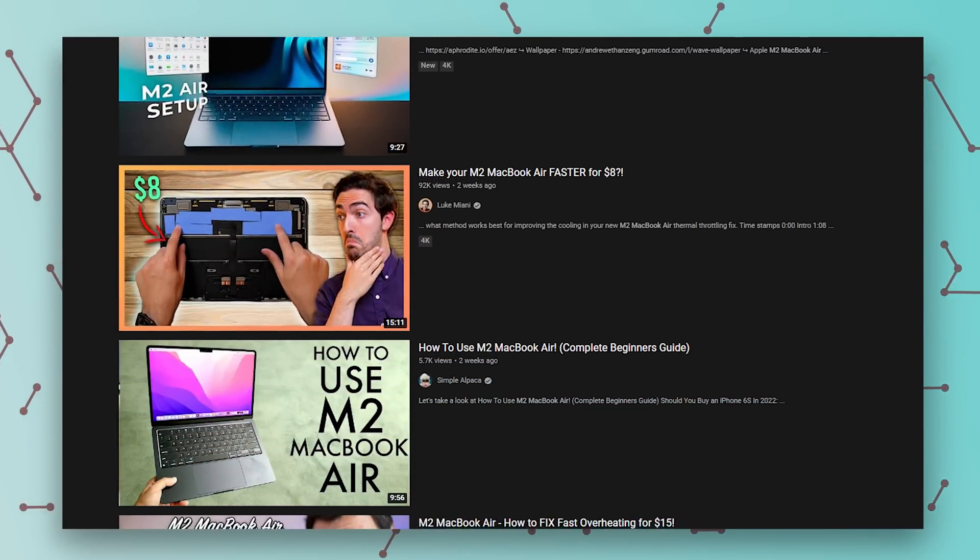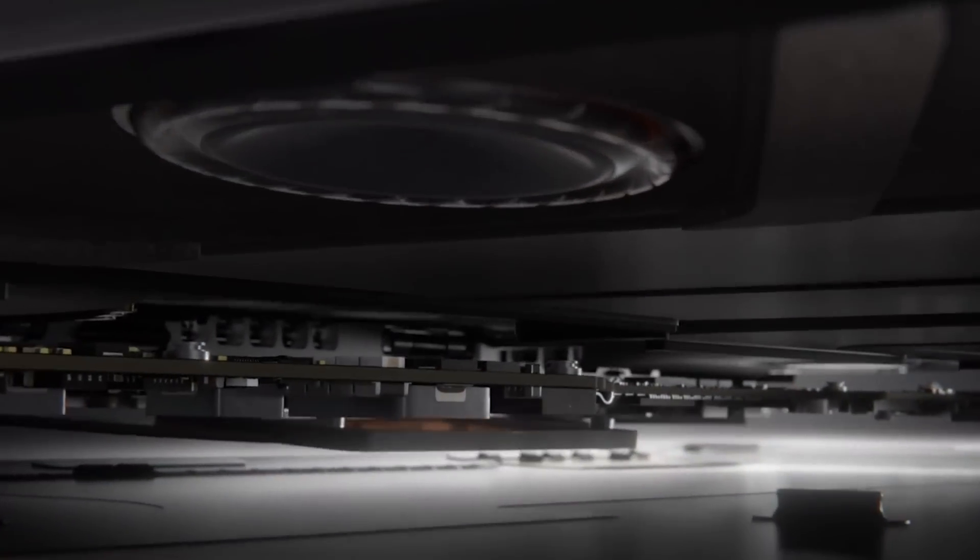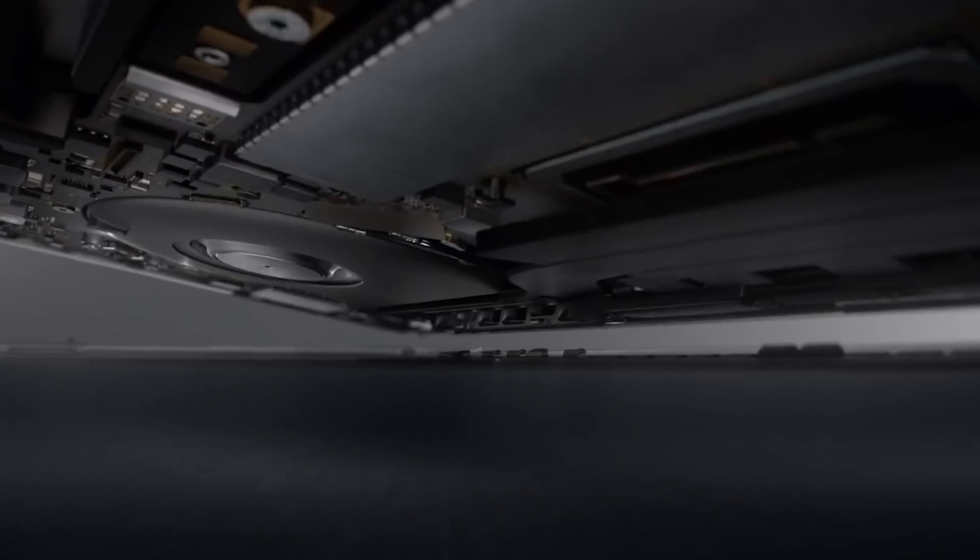I have a couple things to say about modifying your laptop and putting thermal pads into it. If your laptop doesn't have a fan — like this MacBook Air, the upgraded MacBook Air, or the previous generation M1 MacBook Air — then eventually they will throttle. There have been videos popping up on YouTube showing how to get inside the lid and put thermal pads inside. I'd advise you to think twice about that. This new MacBook Air design has many years of experience behind it — engineers with degrees and lots of R&D money from Apple. That has some value. Why didn't they think of just putting a thermal pad inside to solve everybody's throttling problem?